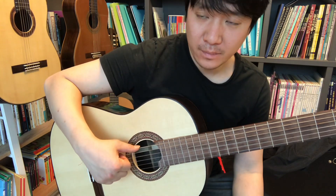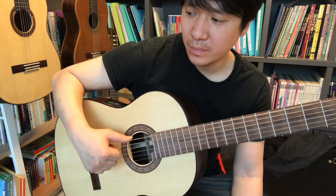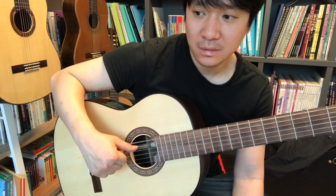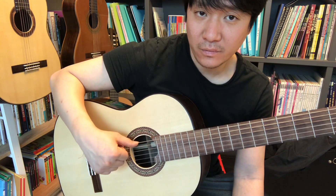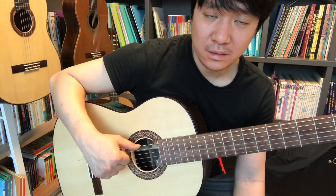The thumb is planted like this. But for the legato of the last note — the fourth note requires legato, so you should not plant.